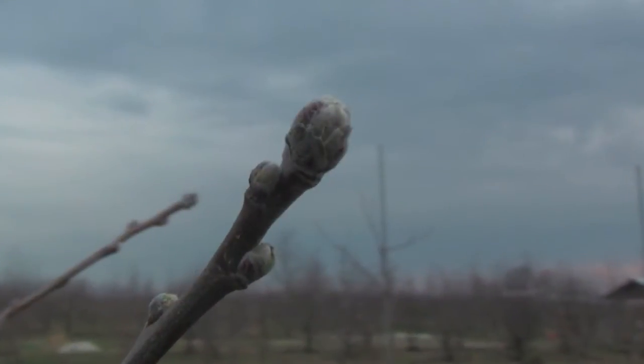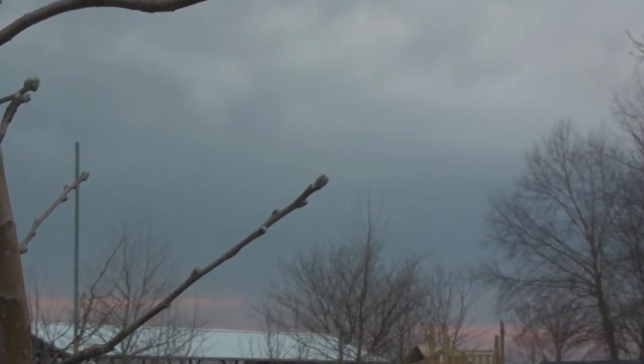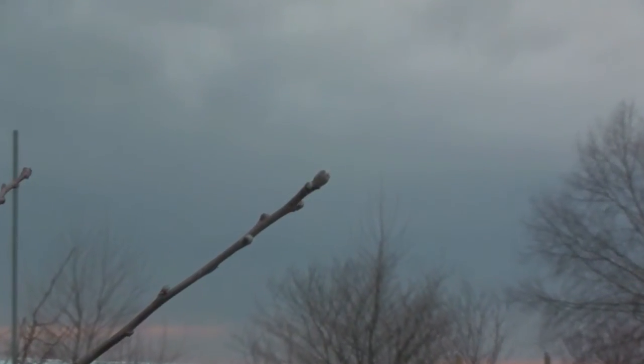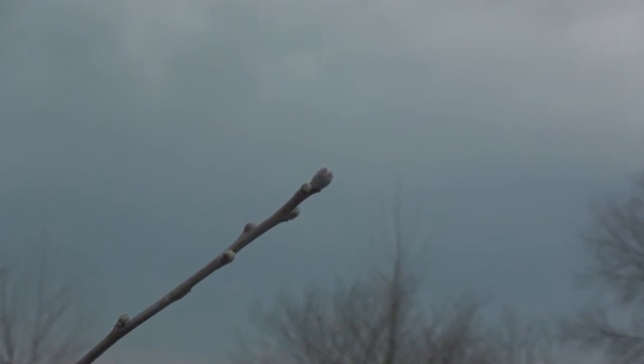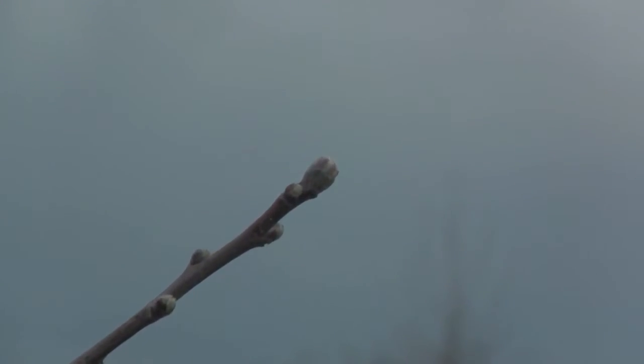This stage is called silver tip. This is the stage in which the first buds begin to swell. If you look at the bud, you'll see that it's fatter than it was in our first segment. That's because the soil has warmed up to the point where it's starting to push some sap up into the tree and cause the tree to begin to wake up.